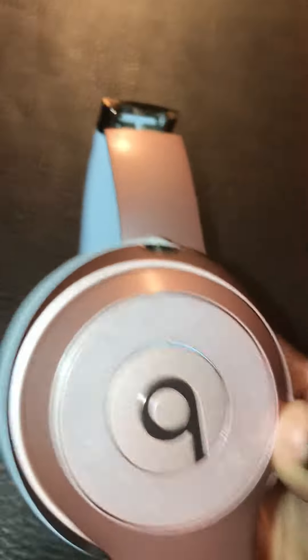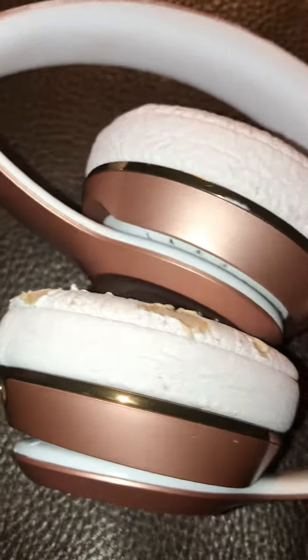I need your help if you do repairs, especially headphones — Beats Solo 3s. I need your help. I haven't found this issue online at all. My headphones are not broken, they still work. However, this side does not snap into place, as you can see.